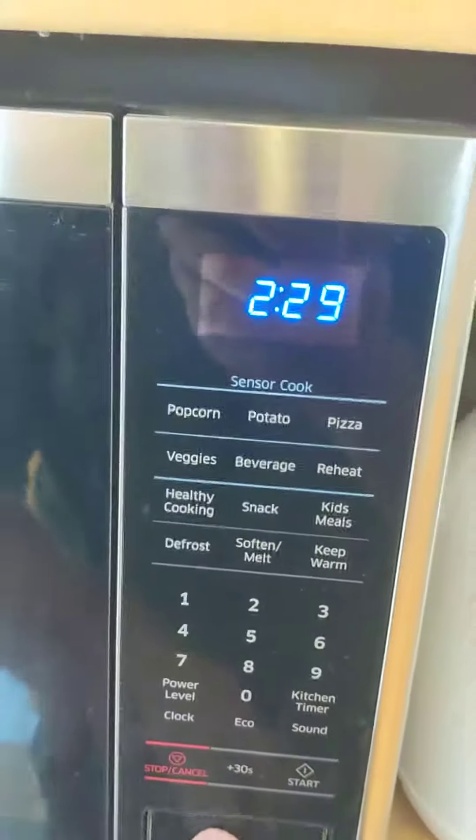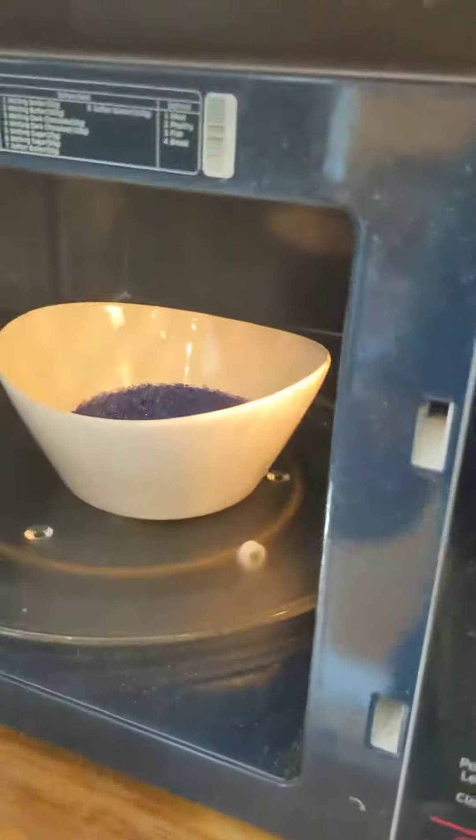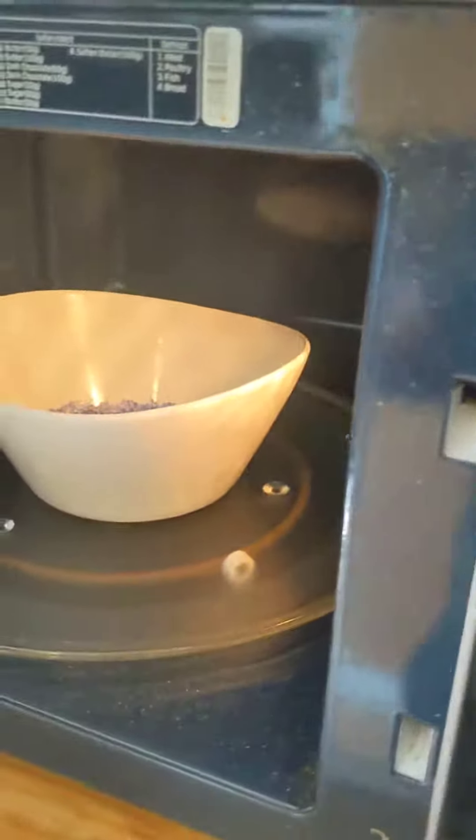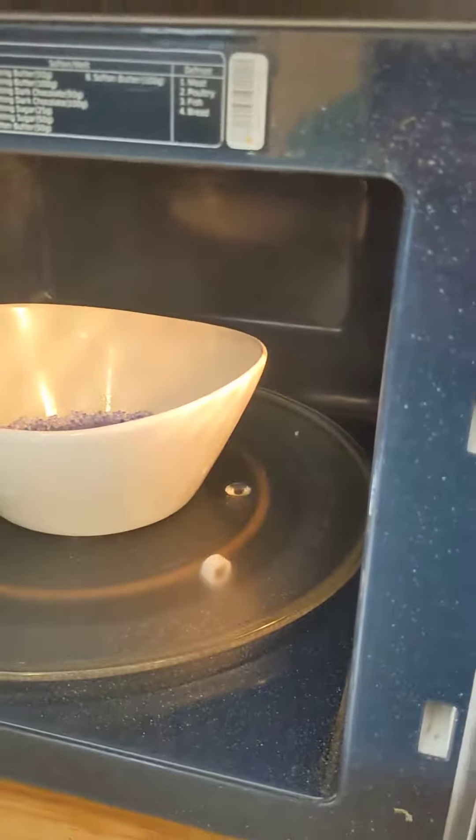As it regenerates it takes on its original color and the moisture is heated off.